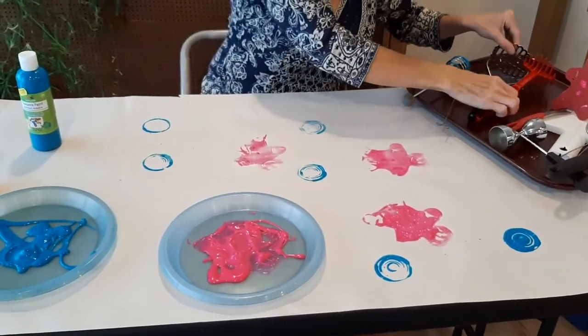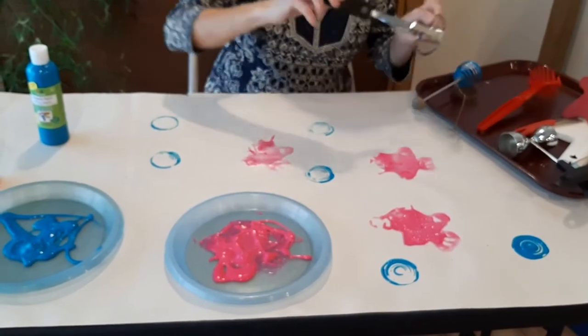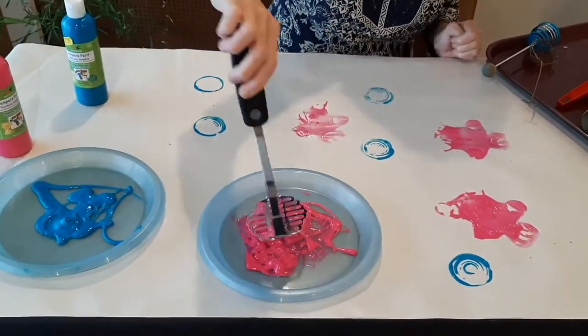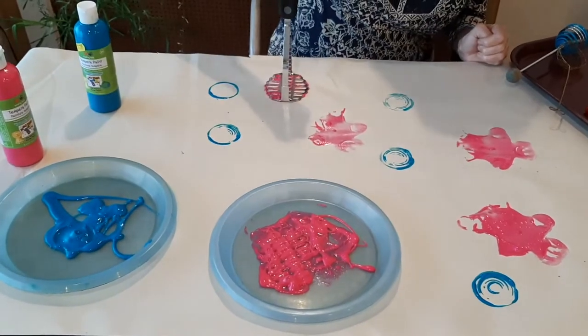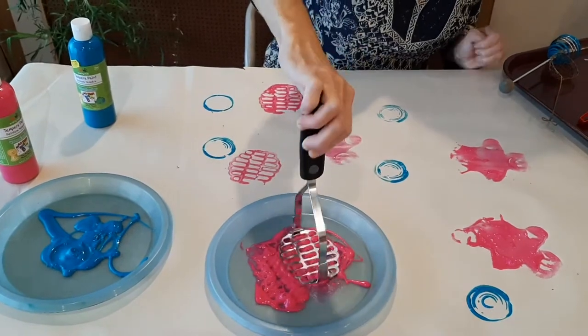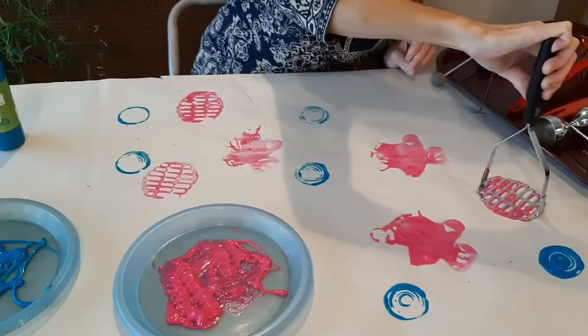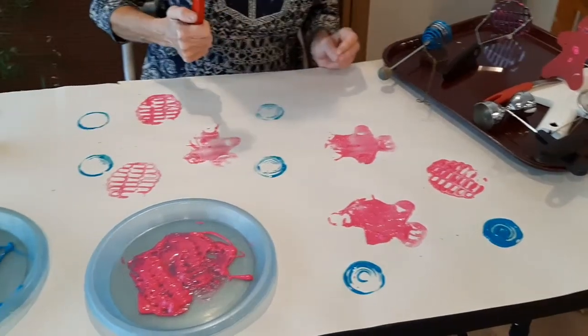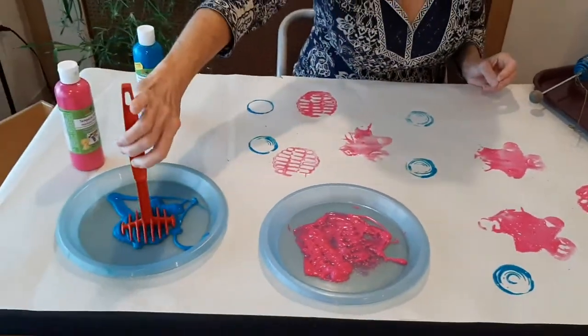And now a potato masher. I really like the way these look. If you hold it down nice and still you get a good print.